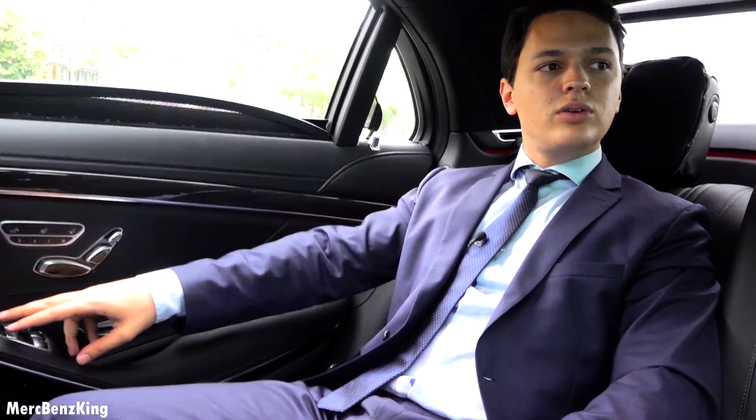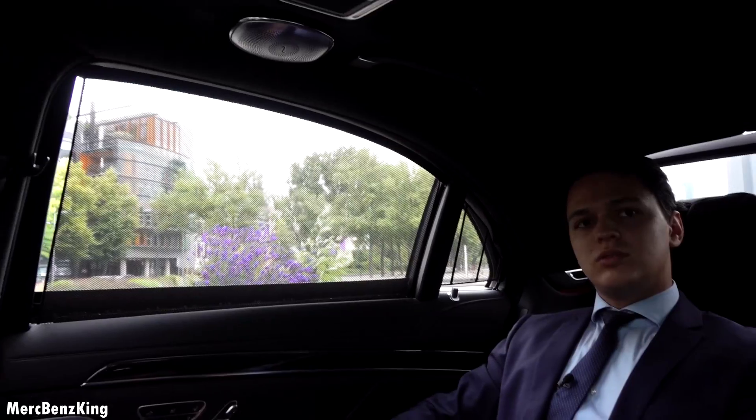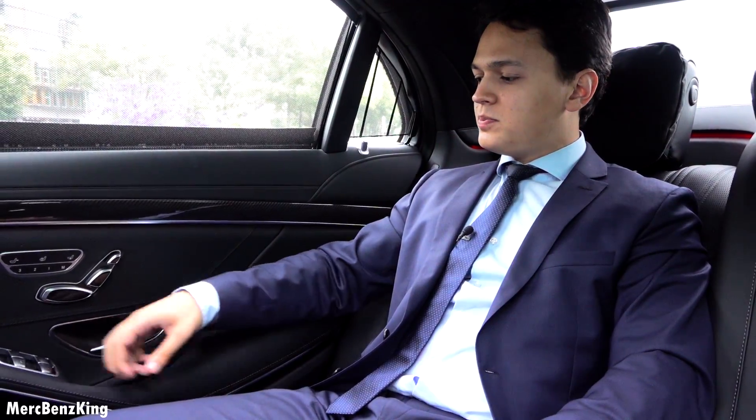You can also close both sun screens for the windows. There's just one more panoramic roof over there that isn't closed, but that you have to control with the button in front.